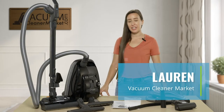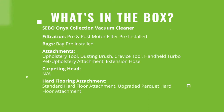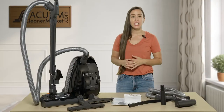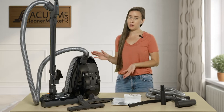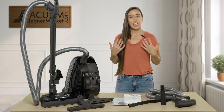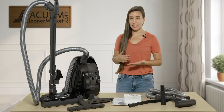Hi, I'm Lauren with Vacuum Cleaner Market, and I'm going to tell you about the SIBO Onyx Collection. The SIBO Onyx Collection is now applied to any black SIBO model that you see. It's only available through authorized SIBO dealers such as ourselves, and you get a free extended warranty with any of the Onyx models — a 10-10-7.